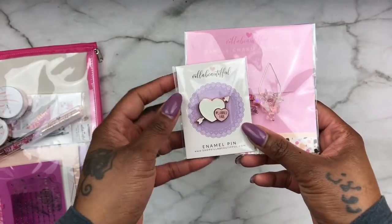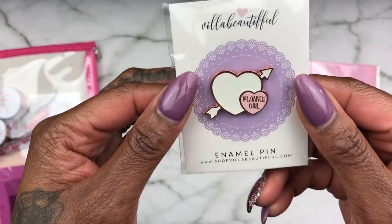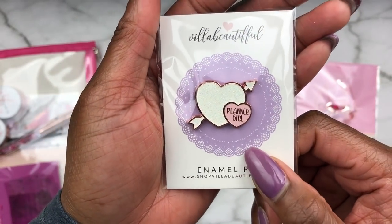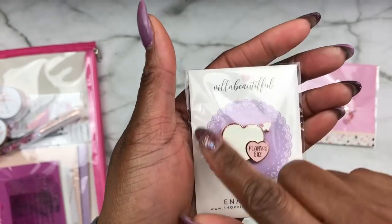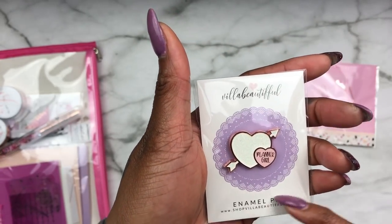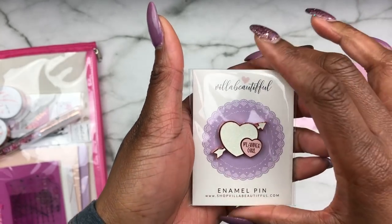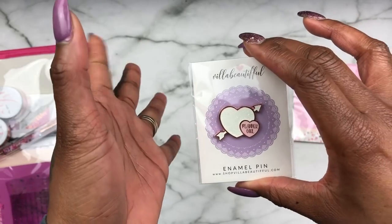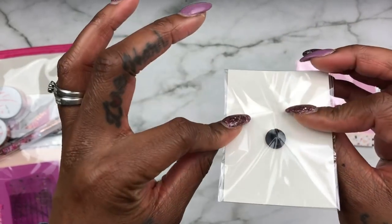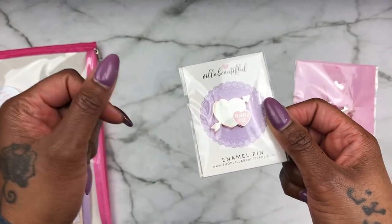Let's start with these clips and enamel pin. This enamel pin is so cute, and even the backing she puts her items on is cute — I would definitely probably cut this off and use it as a little card to put inside my planner or as a little bit of decoration. I normally put my pins on my dry erase board — yes, the same one that fell down in the middle of my planner babe tag, but she's secure now.